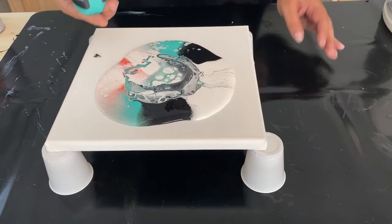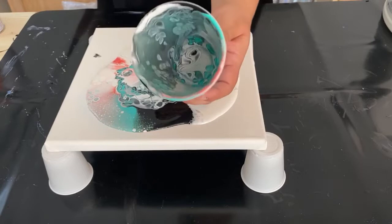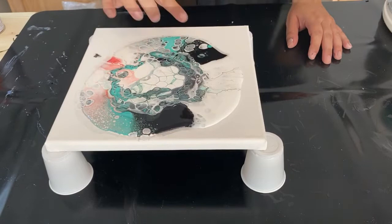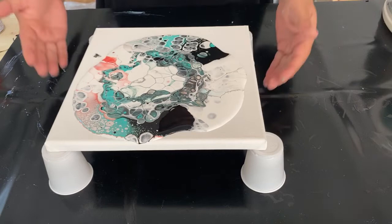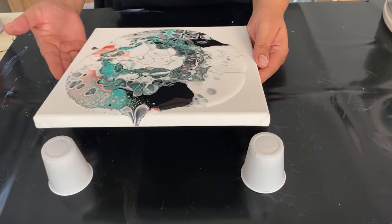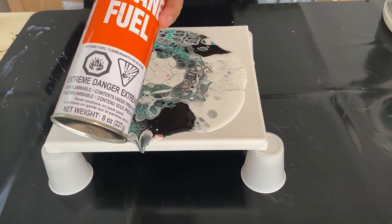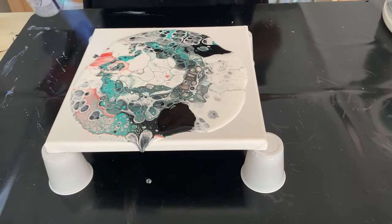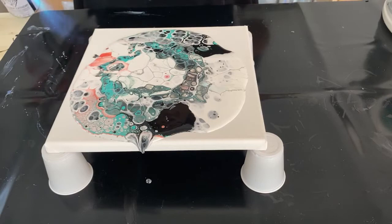You can see even in the cup all the cell action that was happening as the different kinds of paints mixed. Here we have all these different cells forming — I'm really pleased with what I see. For teaching purposes I'm going to hit this with the torch. This is a butane torch — I'll put a link for it in the description. When you use a heat source like this it helps to encourage cell growth and also pop any bubbles that might be in there.